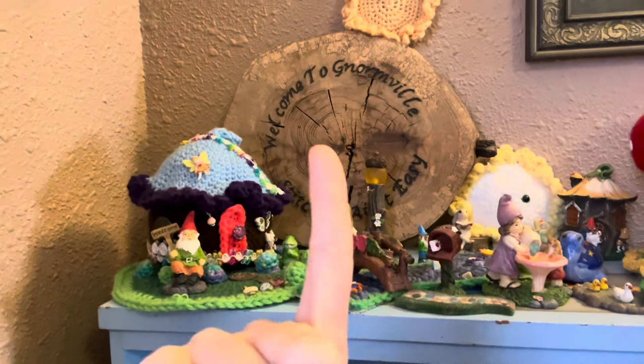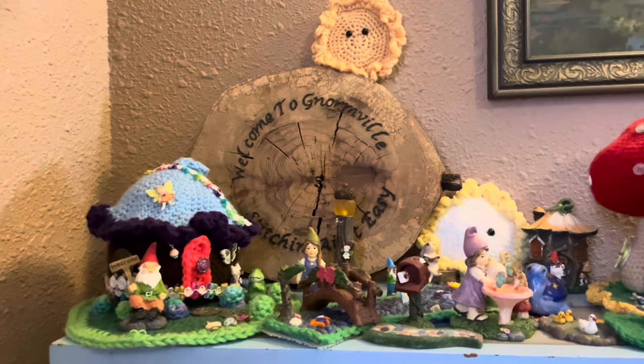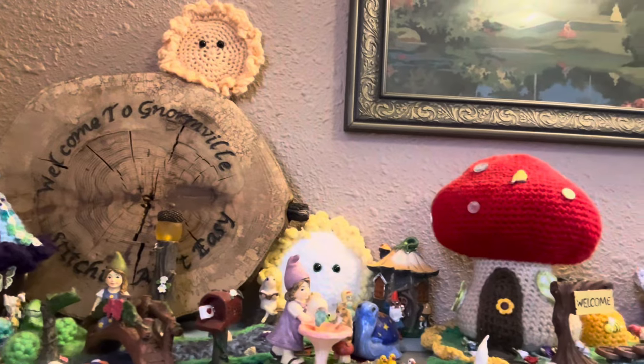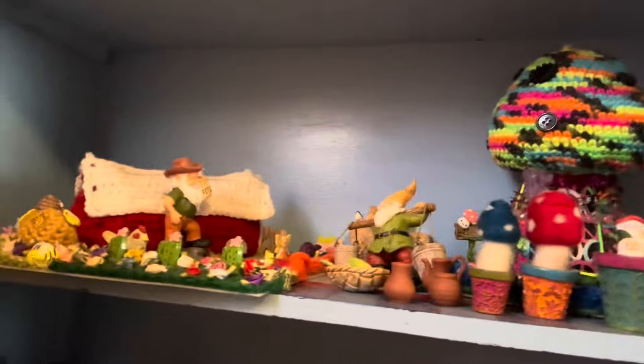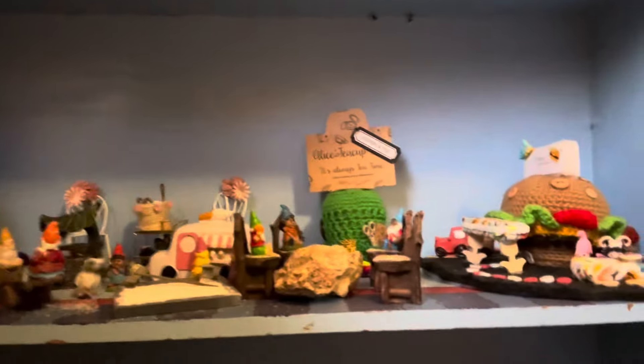If you guys are new, well hello — take your time getting to know me because you're probably going to want to on this channel. Let's scope out Normville a little bit. This is Normville — Norm is currently in the yarn room on the yarn shelf making his comeback, because usually he's in the background and we hide him. There's a little 'Stitching Ain't Easy' sign that my husband made, a 'Welcome to Normville' sign, 'Normville Sunshine,' and just some cool things in there.